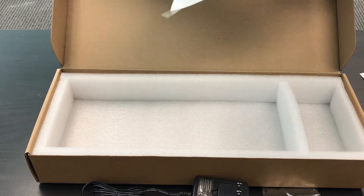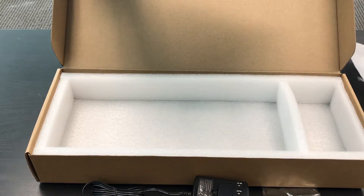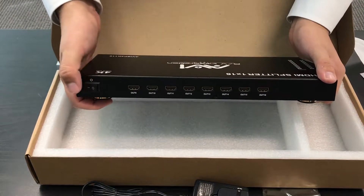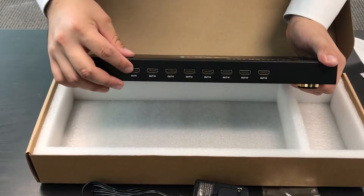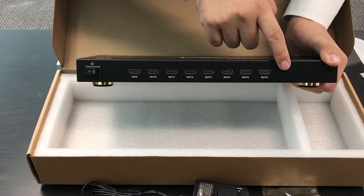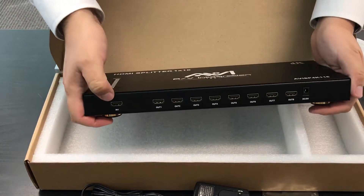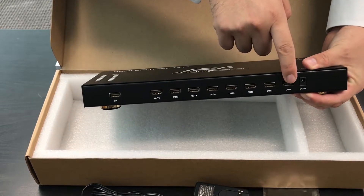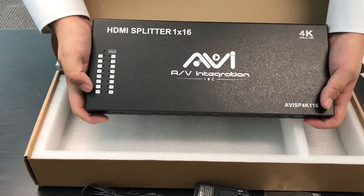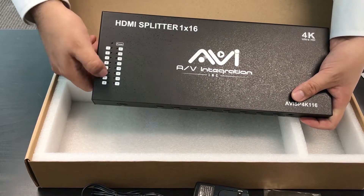Let me just open up this package. As you can see on the back side, you will have your power switch with outputs 1, 2, 3, 4, 5, 6, 7, 8 on one side, and the other side you will have your 1 input and your remaining 8 outputs with your power supply. On the top side, you will be able to find your power LED with all 16 of your LED indicators.